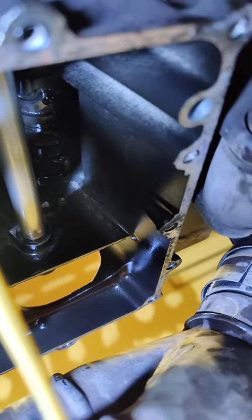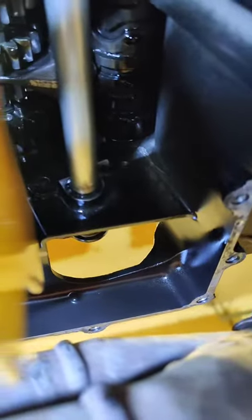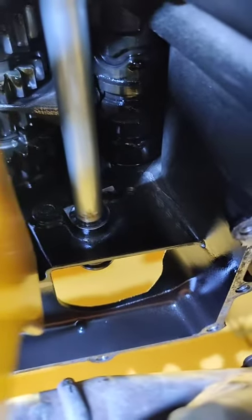Alright, so I got the oil pan off. There are going to be two bolts that I'll end up having to replace — I'll probably go to Ace Hardware and get new hex socket head bolts. My next challenge is going to be getting the circlip off that's on the shaft down here on the shift lever.